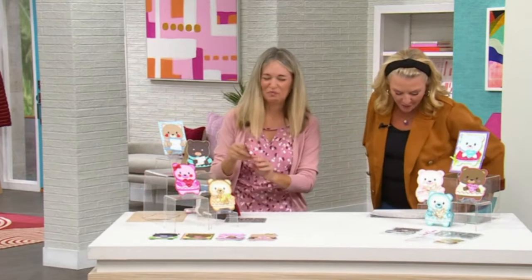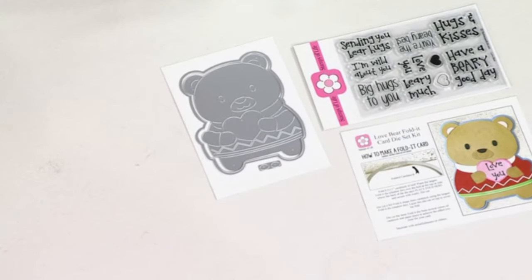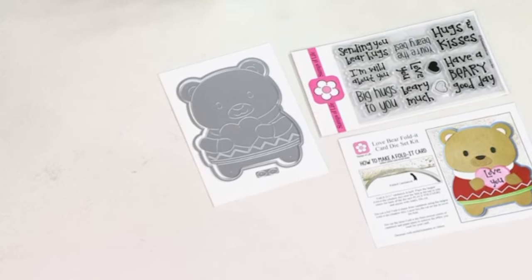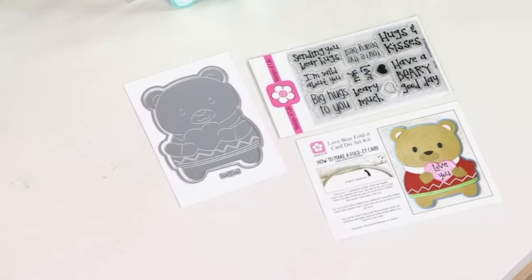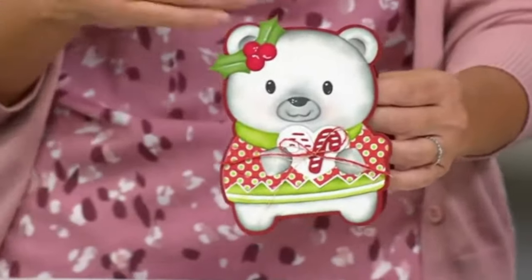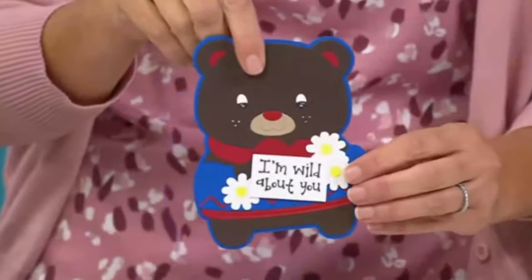This is called the Bear Fold-It — it's a Love Bear fold-it card stamp and die kit. You're getting 10 stamps and two dies on the card. This is brand new and you're seeing it for the first time. All of the items I'm showing today are exclusive — I designed them just for HSN, not available on any website. Only for HSN.